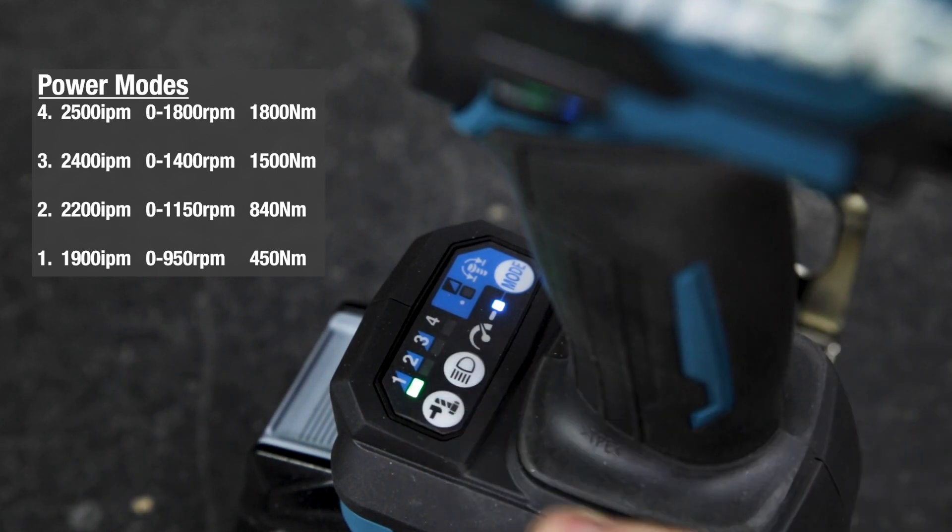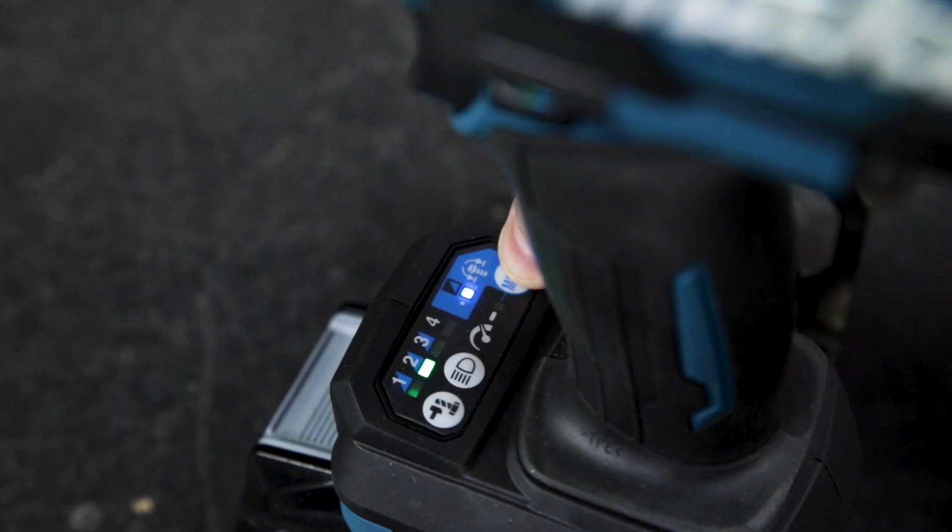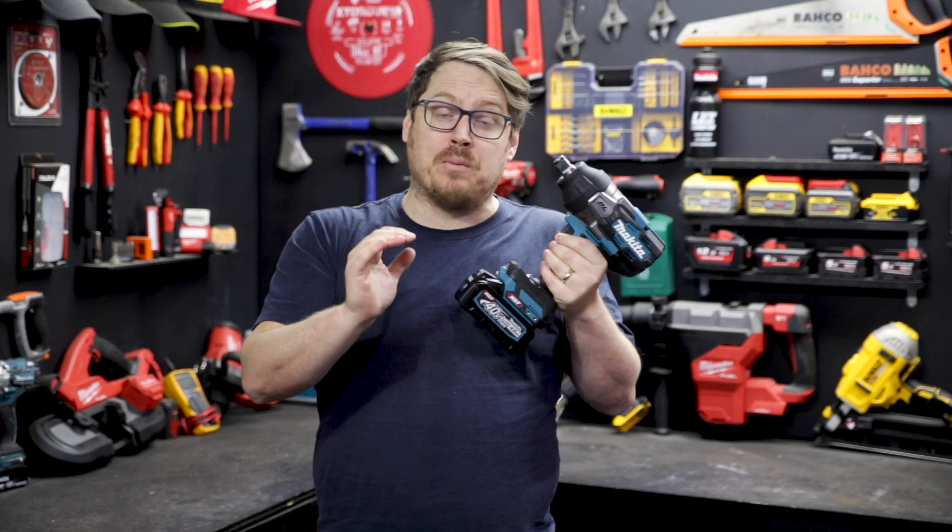Firstly there are four stages of power setting; each stage affects the max force and speed. Then there are six application modes, all of which are low, medium, and high bolt modes.